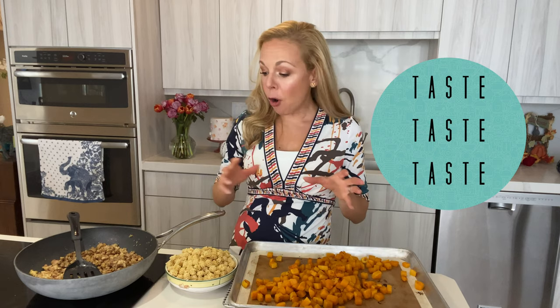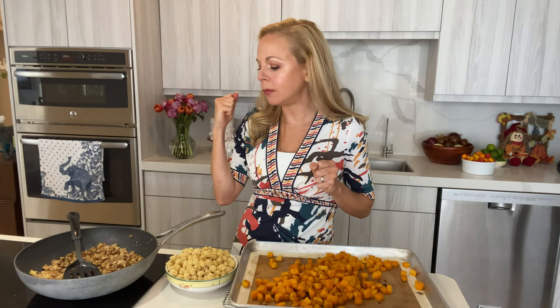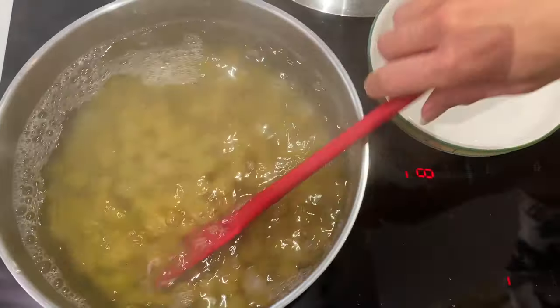But before that, what do I always say? Taste, taste, taste. If all of our components are seasoned, that's gonna ensure full flavor when we put them all together. The pumpkin is sweet and has plenty of salt and pepper. The sausage has a delicious crunchy texture with a little hint of fennel — it's gonna be great with whichever sausage you like. And the last thing is just to season the water that we're gonna boil our pasta in with salt, and then we're gonna boil it.